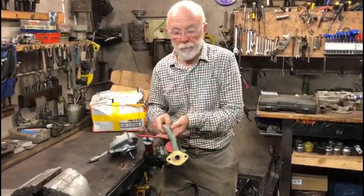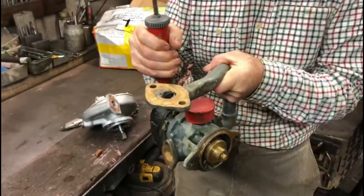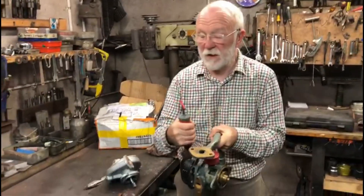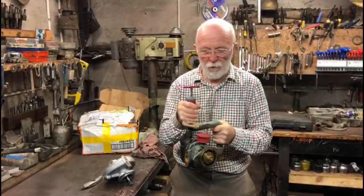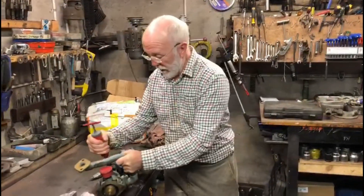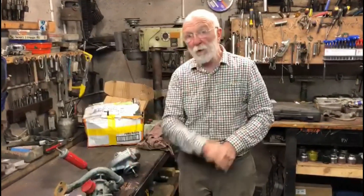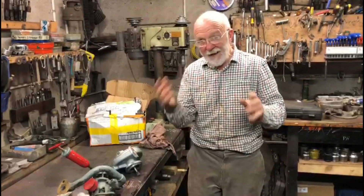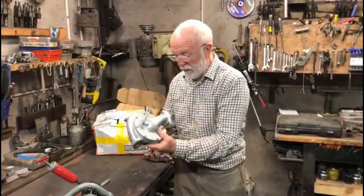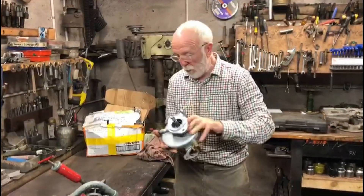This came off a really quite old Gardner 6LW — I don't have the year to hand, but it could be back to the Second World War era. This engine was directly cooled, so this pump actually pushed salt water round the block and round the engine on this particular vessel.